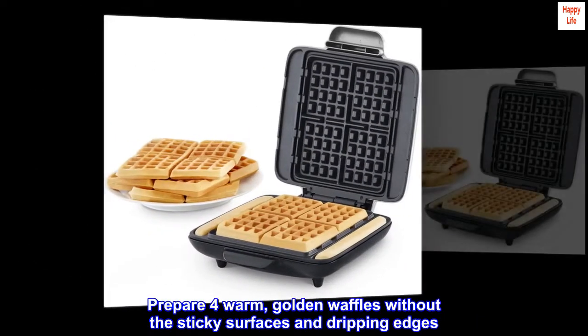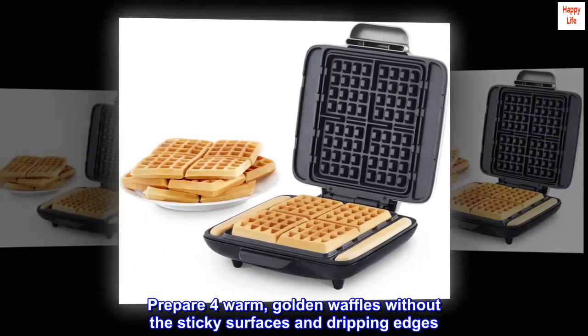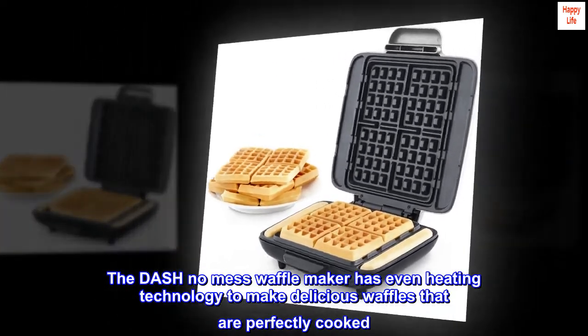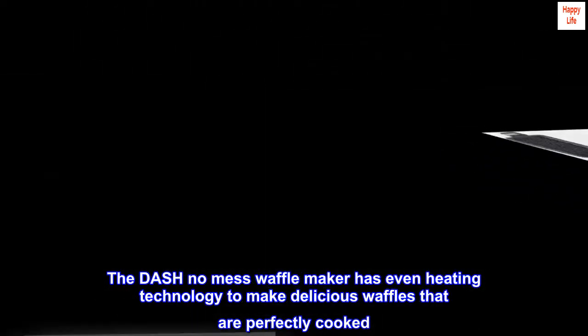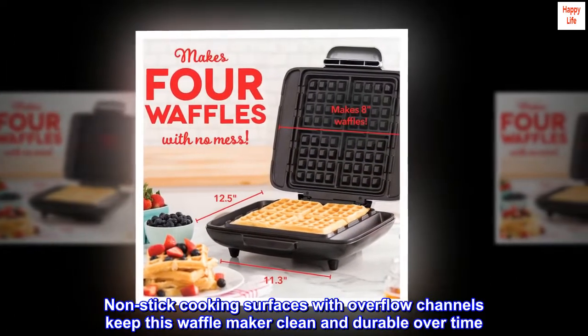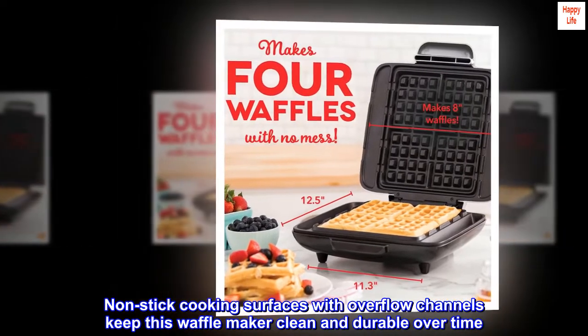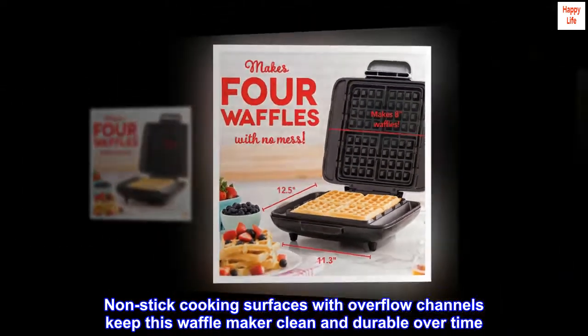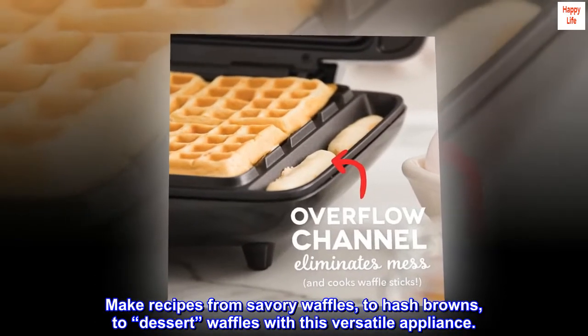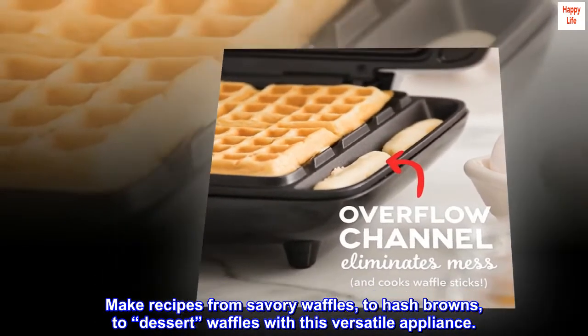Prepare for warm, golden waffles without the sticky surfaces and dripping edges. The Dash No Mess Waffle Maker has even heating technology to make delicious waffles that are perfectly cooked. Non-stick cooking surfaces with overflow channels keep this waffle maker clean and durable over time. Make recipes from savory waffles to hash browns to dessert waffles with this versatile appliance.